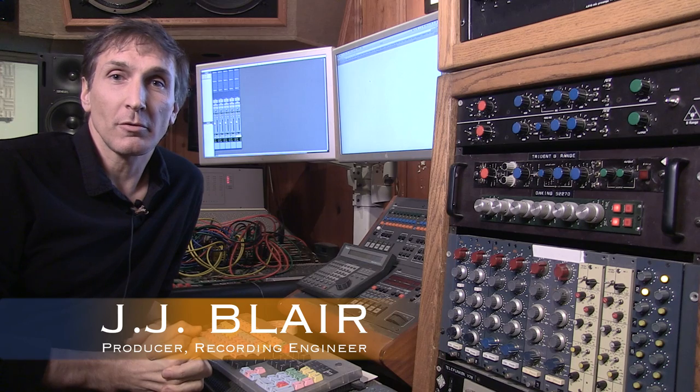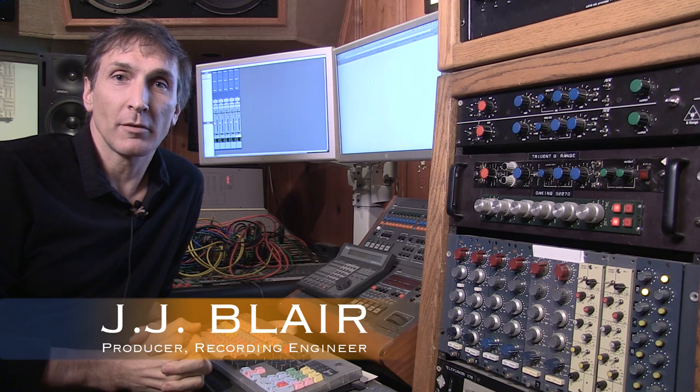I'm JJ Blair. I'm a professional recording engineer and producer. I've been doing it for a little over 20 years, and I am here to talk about the BAE 1073 and 1084 modules.